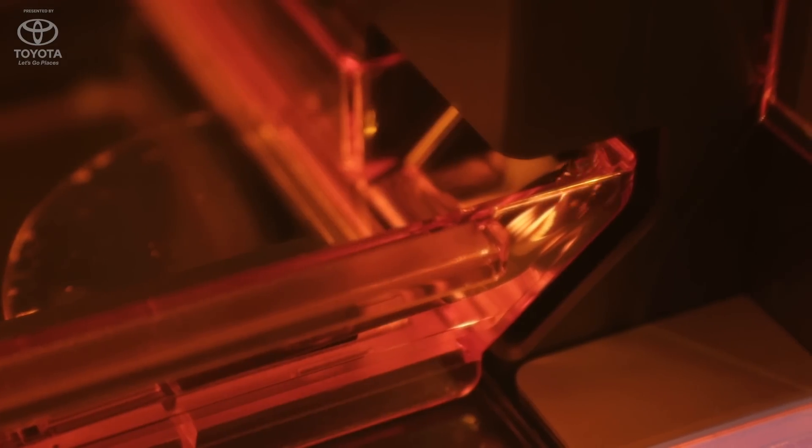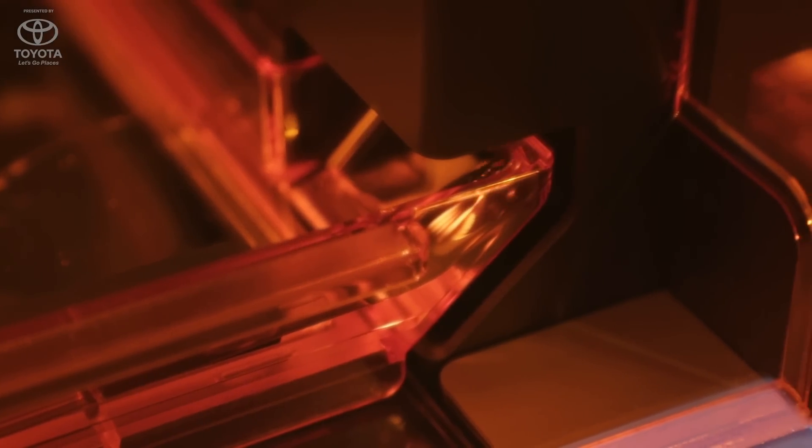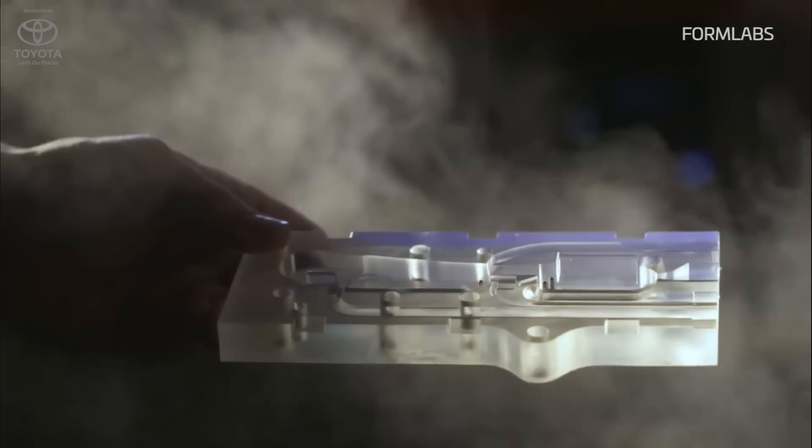One of our general purpose resins is this gray resin. If you haven't seen a 3D print before, you will see that this is a super matte, very beautiful surface finish. This is our third reformulation of the material, so we've put in multiple years of engineering into it. It will be available right after CES.